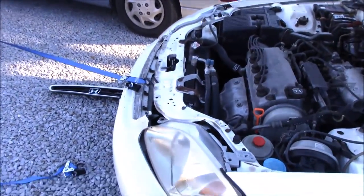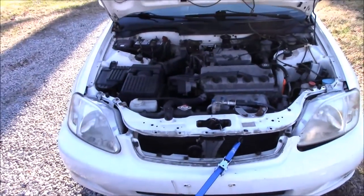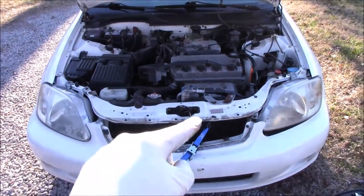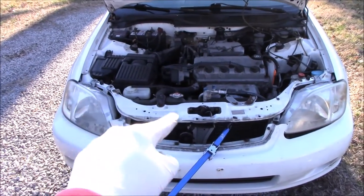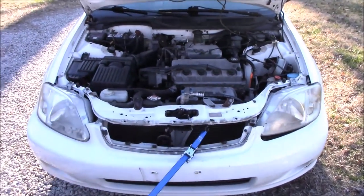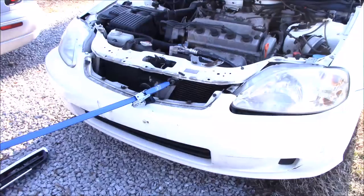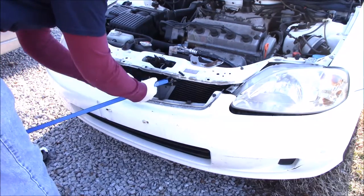We're going to get as many ratchet straps as we can fitting here and you're going to see the method I've used — going back and forth between the ratchet straps, tightening them up. The objective is to pull the frame to the left, because the accident was on the driver's side and it smushed the frame there on the driver's side headlight.